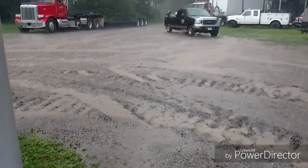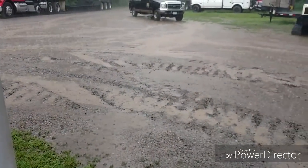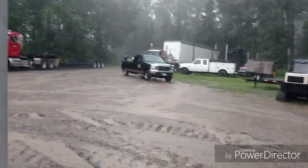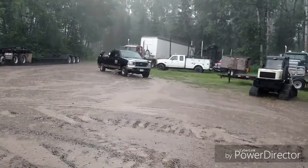The ground is so wet. It's only been raining a couple minutes and it's already running. The ground has got to be just saturated.